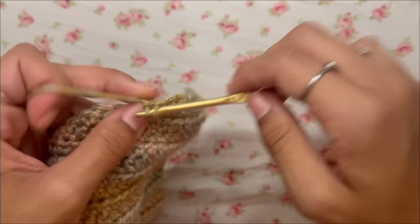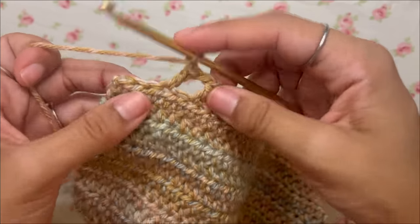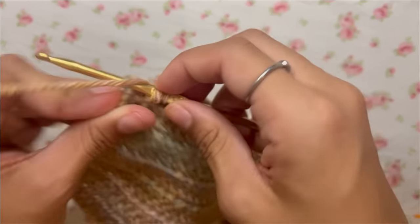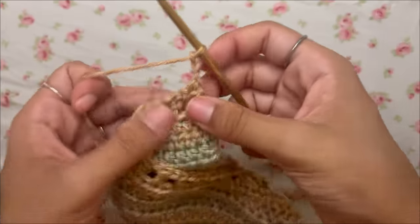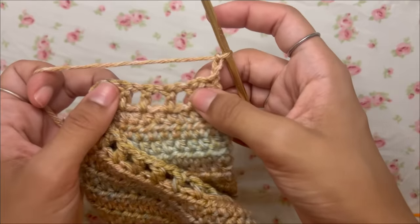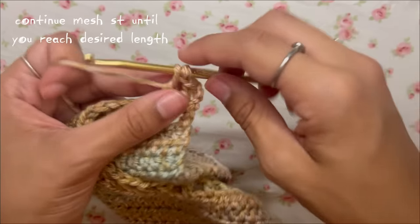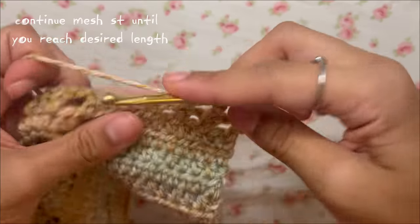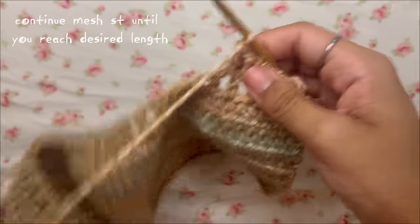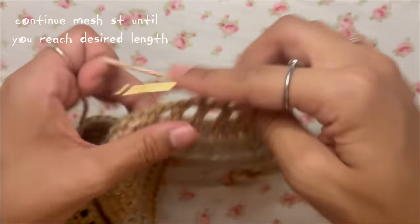If you end up with three stitches left at the end, skip two and work into the third. At the beginning of each subsequent row, chain three, turn your work, and work double crochets into the gaps with chain ones in between. This determines how long your top is — I worked nine rows, which gives a perfect cropped above-the-belly-button look, but you can do more or fewer rows depending on how cropped you want it.